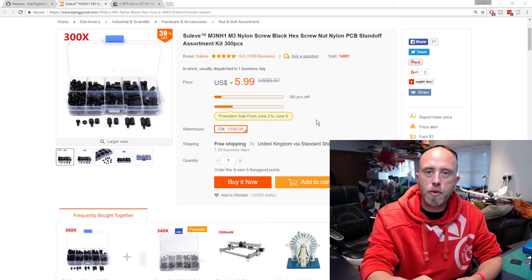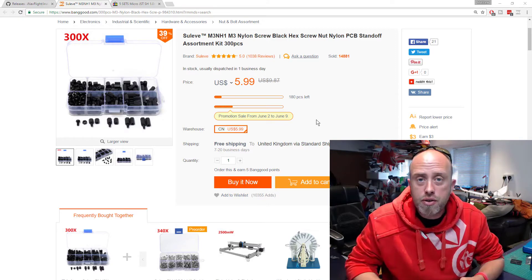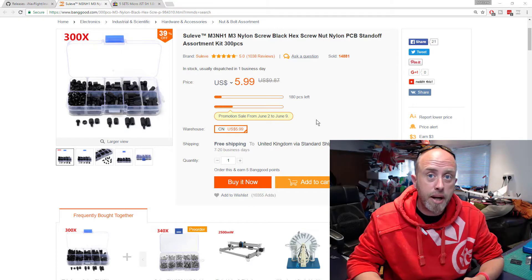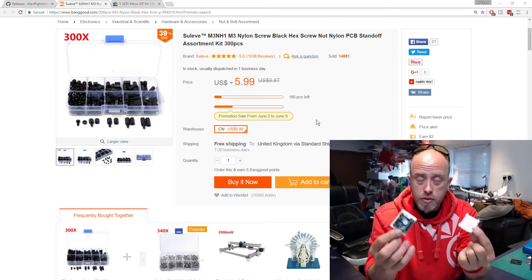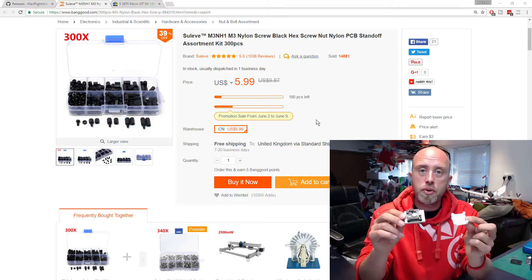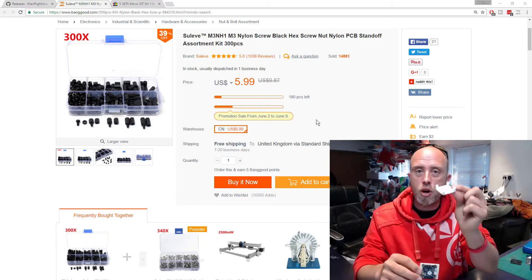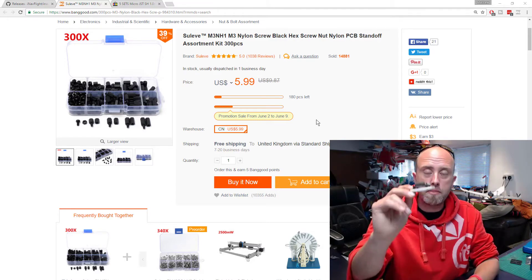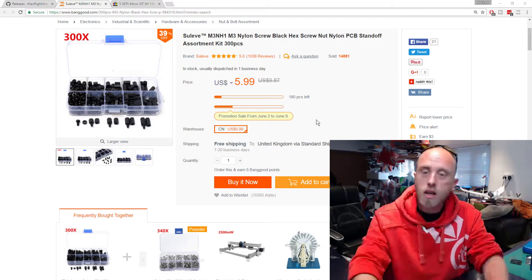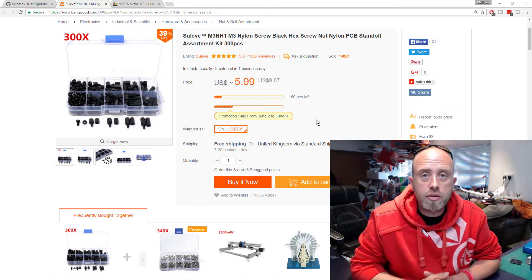I'll put a link to the ones I've got on my screen in the video description, but also keep in mind you can pick up a set like this in a local electronic store — somewhere like Maplins, for example. So that's part one of this episode — I made a whoopsie. You need some way of mounting your board into your model. The easiest way for me is 3D printing, using M3 screws to hold the board down securely. The cheaper option is a piece of balsa wood, then either glue or velcro to hold it in the model.